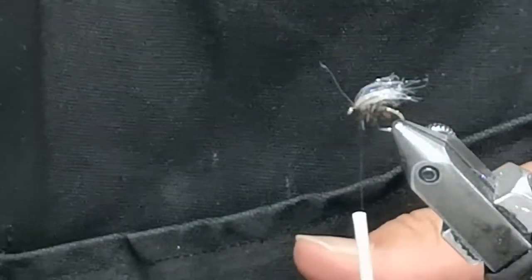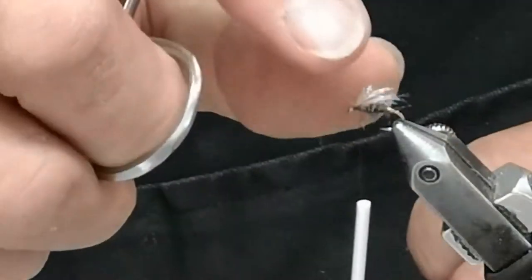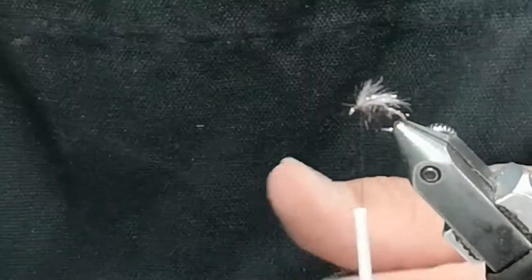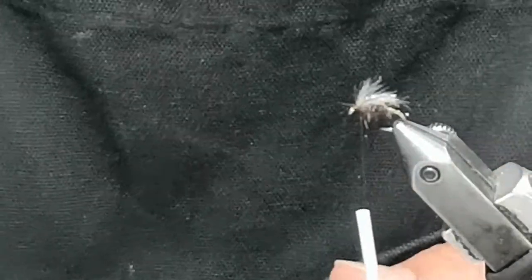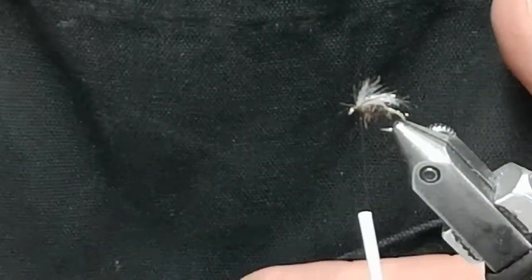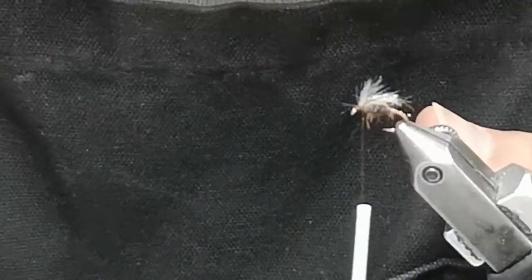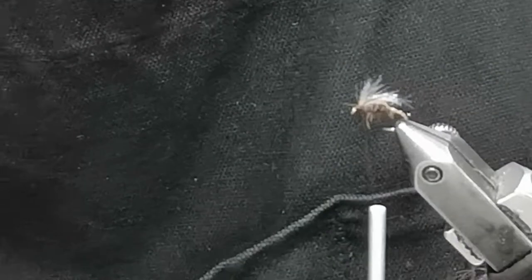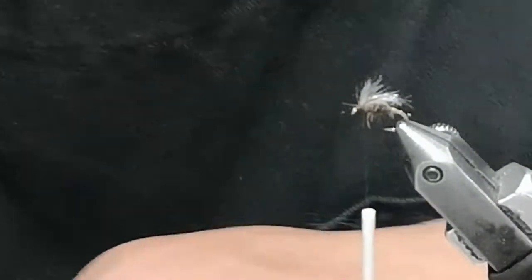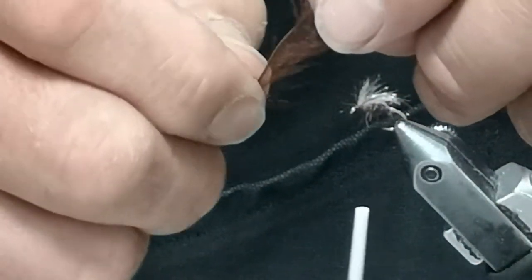That might be too much, so I'll take my scissors and give it a little tapered cut — I just want a tiny bit in there. I also want a little bit of CDC, so I'm going to use a darker brown since this whole fly should be very dark. I happen to have a dark brown CDC feather right here — there it is, a dark brown CDC feather.